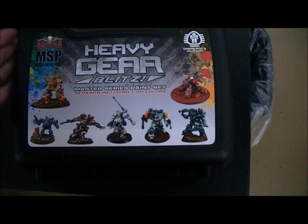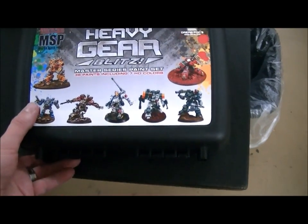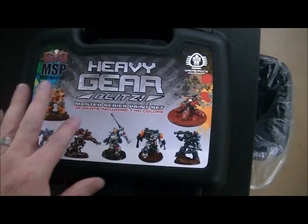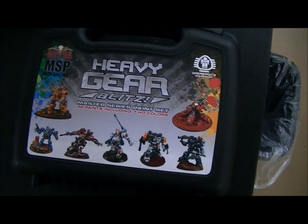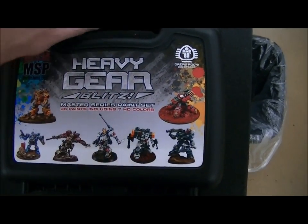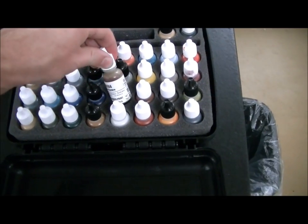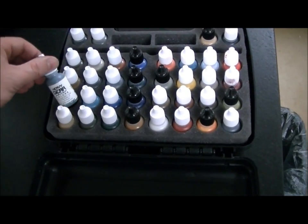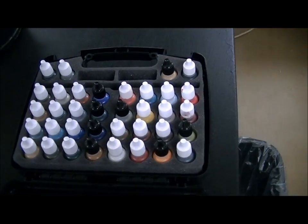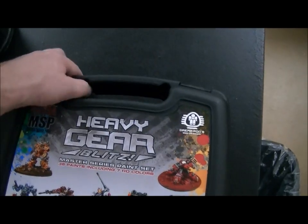Here's a kit — it's in this hard plastic shell case. This is a paint kit for Heavy Gear Blitz. Blitz is something like the third edition of the game — the current edition with very much streamlined rules. Here's what you get in this paint kit. They are Reaper-type paints made especially for Heavy Gear, and it has this really nice foam case.